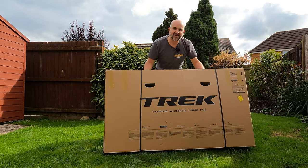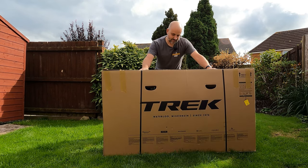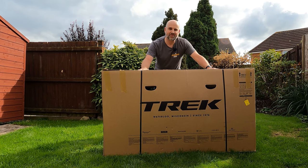New bike day! Any guesses what I got? Yeah, it's a Trek of some sort. Let's open the box, figure out what's inside and let's build it.